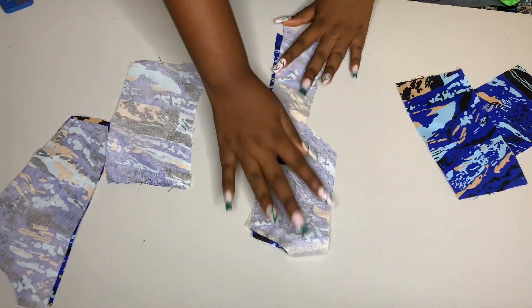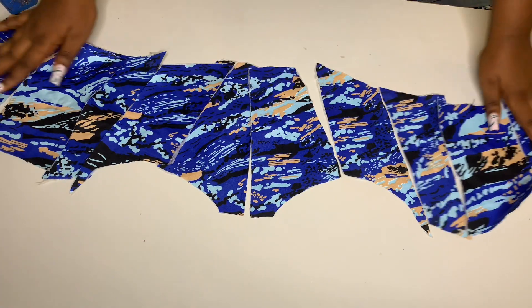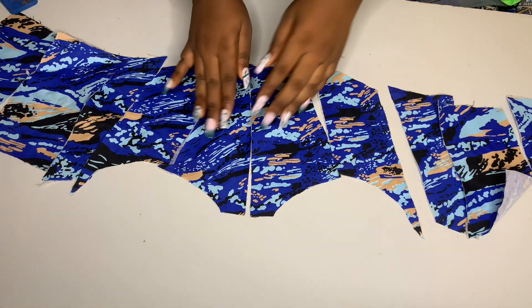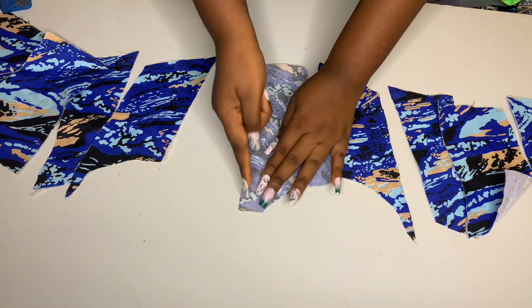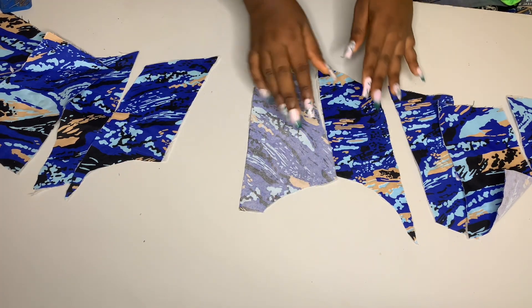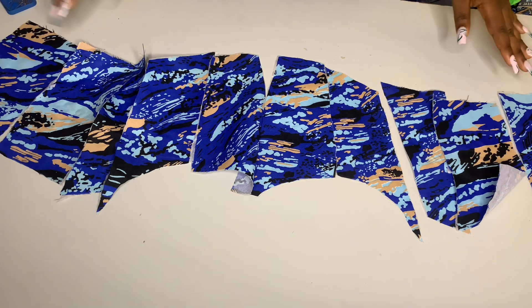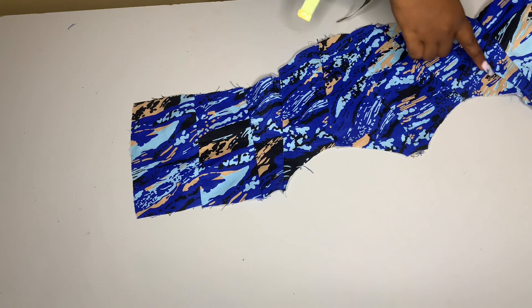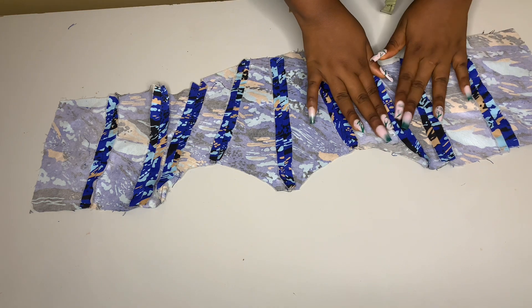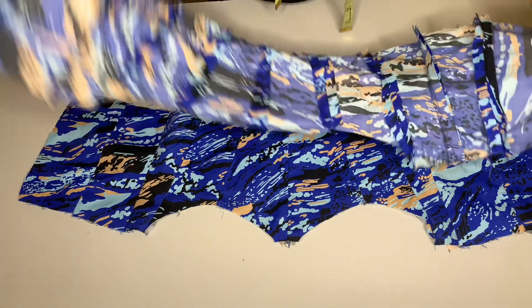I'm going to rearrange the pieces. Taking each piece, flip it over and stitch half an inch on all the sides. After stitching all the sides with half an inch, this is what it looks like. I went ahead to open the seams and iron them out. I did the same thing for the lining — stitching all the sides by half an inch.